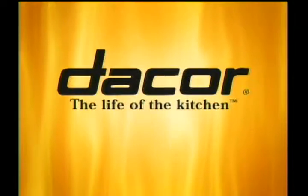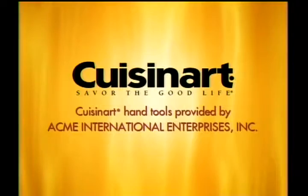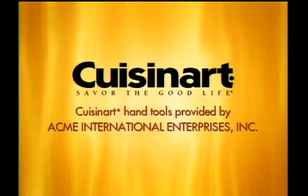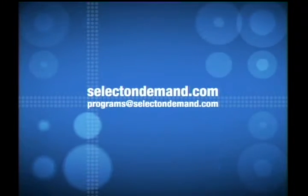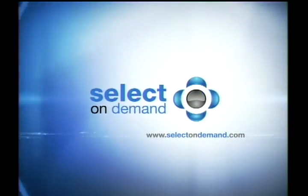Appliances for the digital cookbook provided by Decor. For more information, please visit our website at selectondemand.com, or email us at programs at selectondemand.com. Made for On Demand.